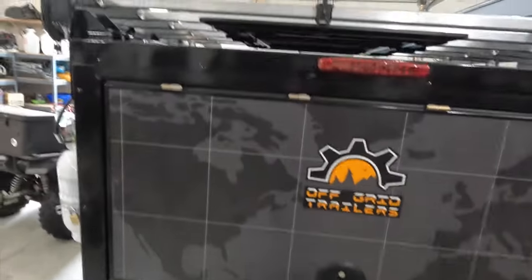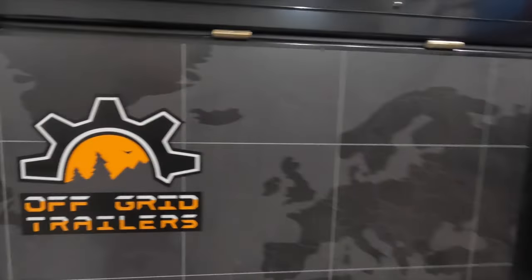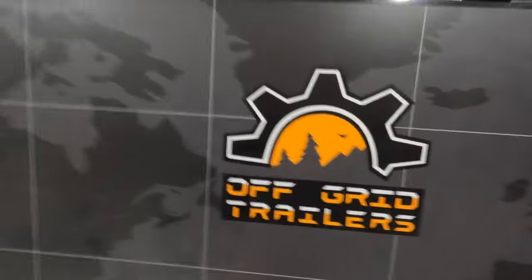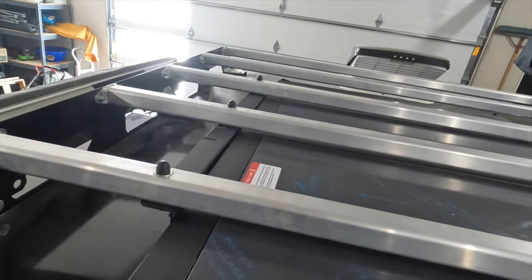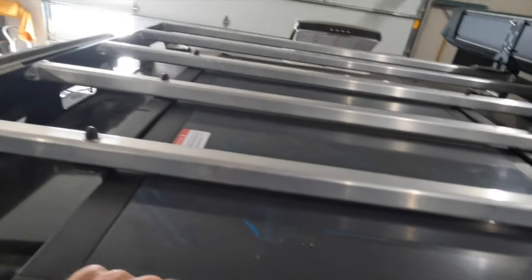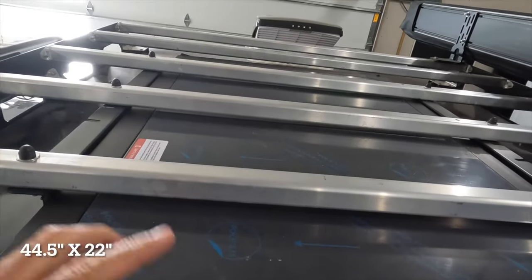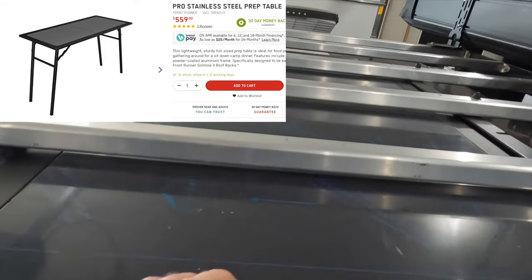What I got is an under-rack camp table that stores in there. It's made by a company called Front Runner — they make a lot of storage solutions. You can see I've got some soft packs in there that I use in the back of my trailer as well. This table is actually made for their own proprietary rack. It's very slim. I can't remember the exact dimensions — I'll put them on the screen — but it's a fairly good size. This one is called the Pro Stainless Camp Table or something of that nature.